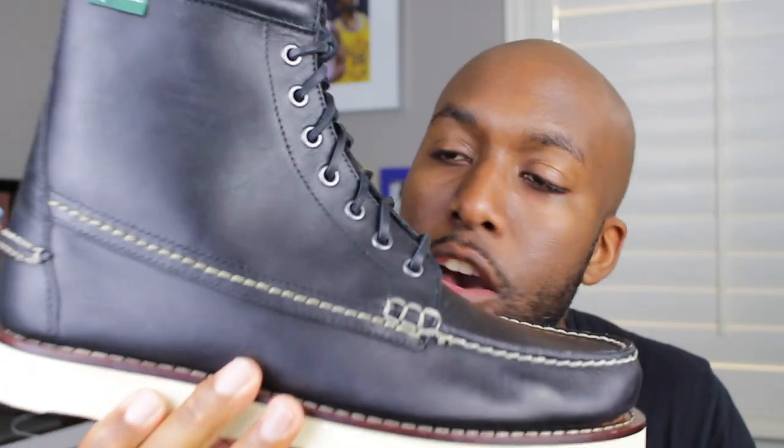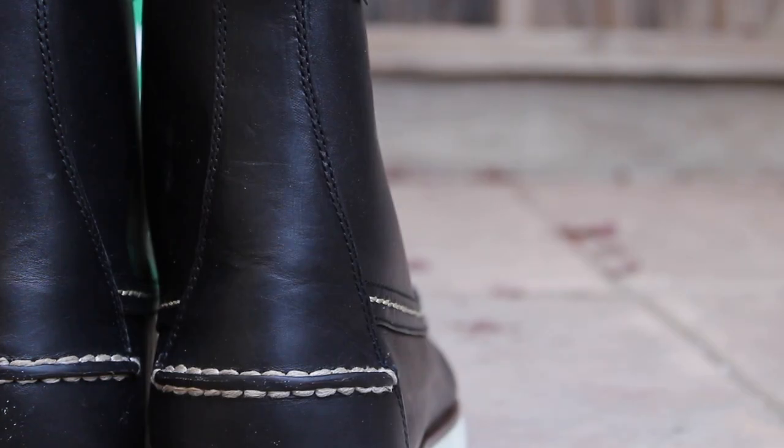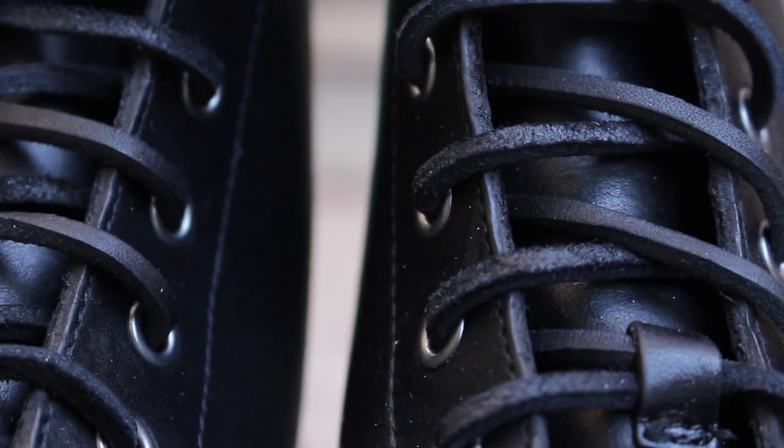On the outside, it's covered in a black full grain leather, and apparently these stitchings right here on the boot are hand done. That is very, very well done and crafted by Eastland. In addition to that, you'll notice a dope stylish rawhide leather when it comes to the shoelaces, which I really like — it's really elegant in my opinion.